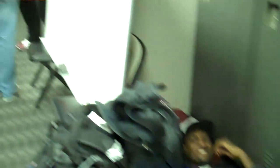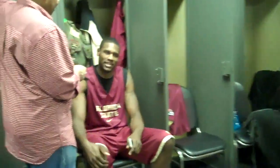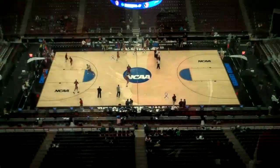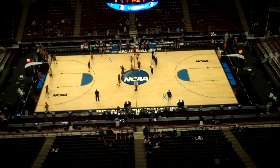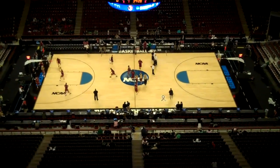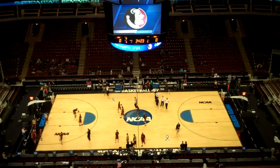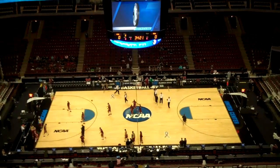Chris Singleton is hiding over there. Bernard James is here too. This is the view of the United Center from the very top level, looking down onto the court. I'm getting a few wide-angle shots of the arena from up here.